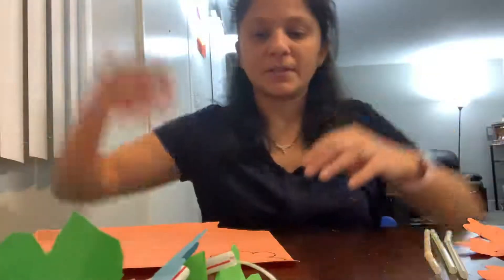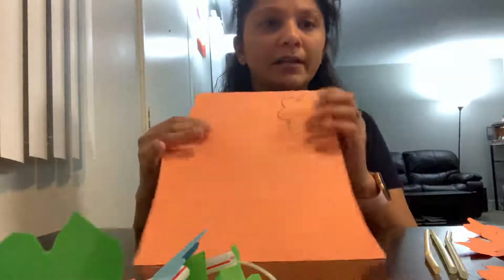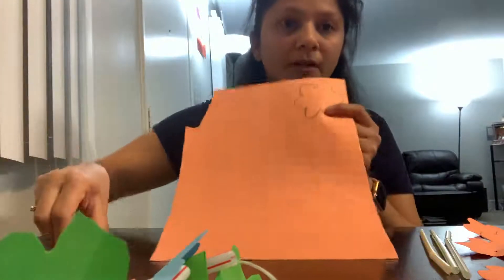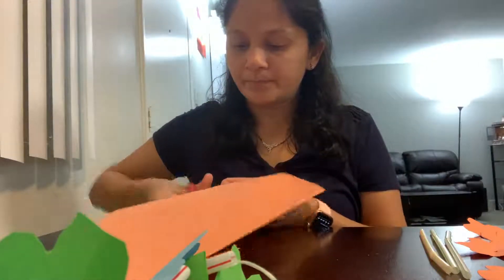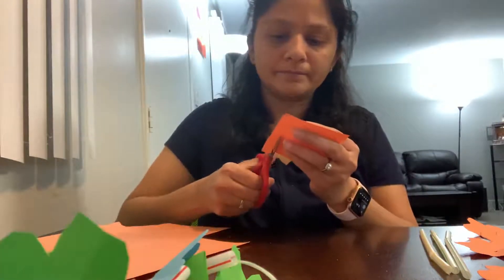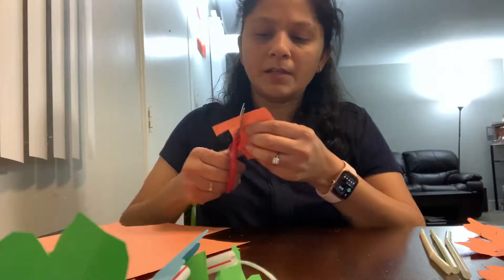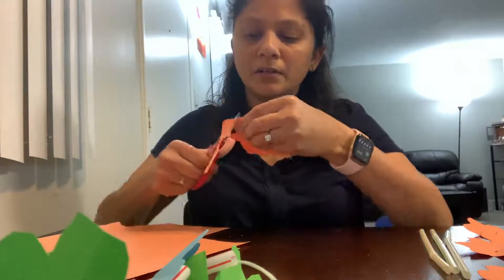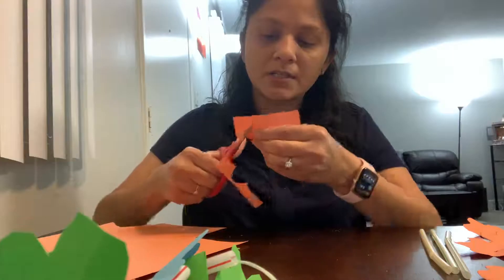Let's start! I've taken a construction paper and drawn an outline of a flower. Now I'm going to cut this flower out in the shape of a flower. See, I've drawn an outline and I'm going to cut it out. Just cut it properly so it looks like a flower, and be careful with your hands — use your scissors very nicely.